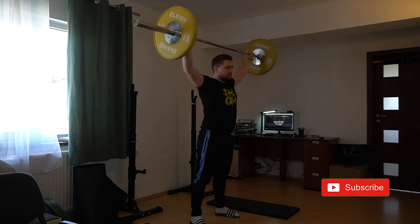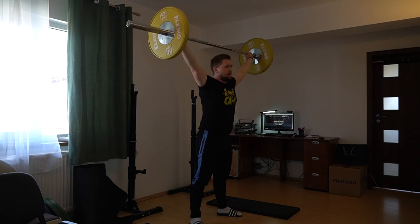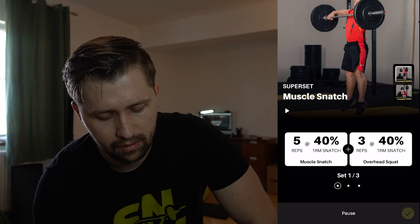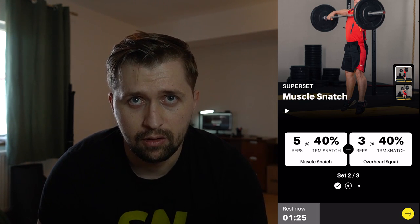I will now do the first set. After I complete the set, I tap on the 'Break' key to track your progress. Here you can switch if you did more reps or less. I recommend you to tap exactly what you did — I was doing five muscle snatches and three overhead squats. I tap this and I have a two-minute rest with one minute thirty seconds left, and we'll continue like that.